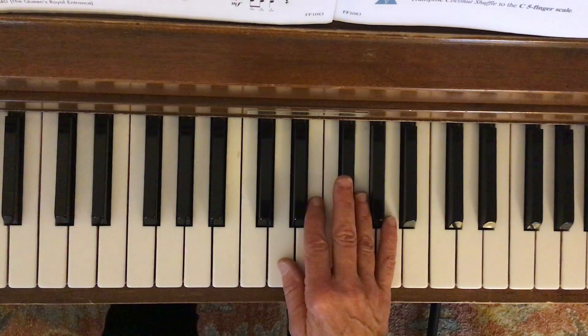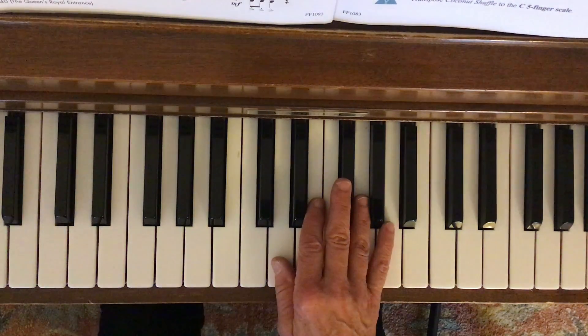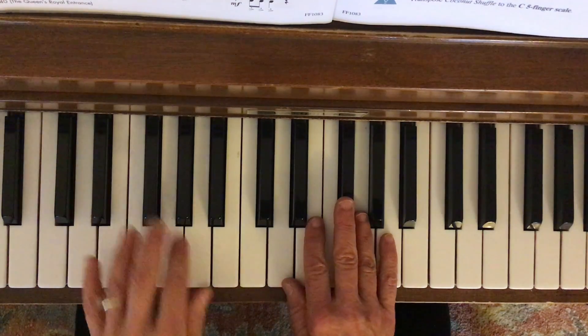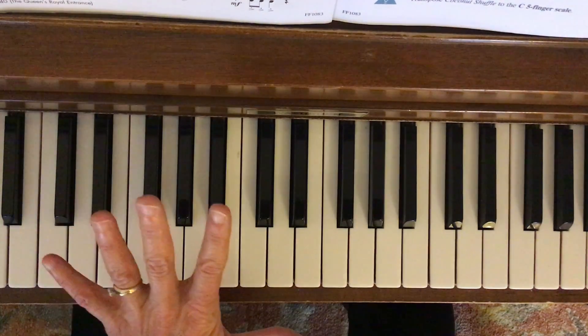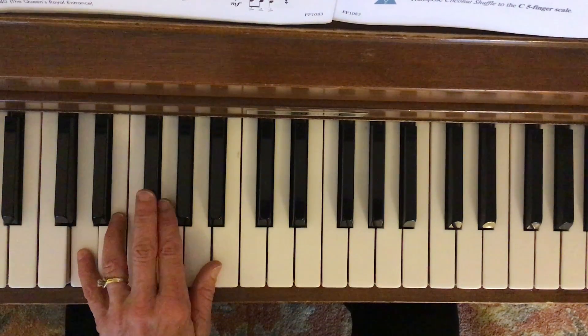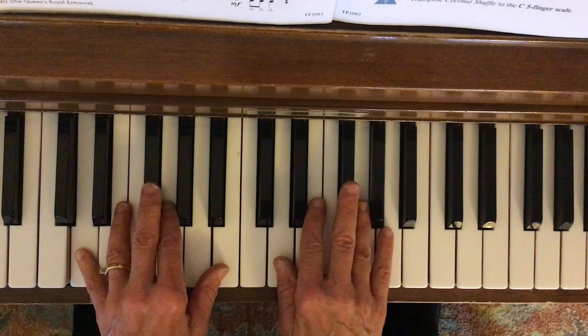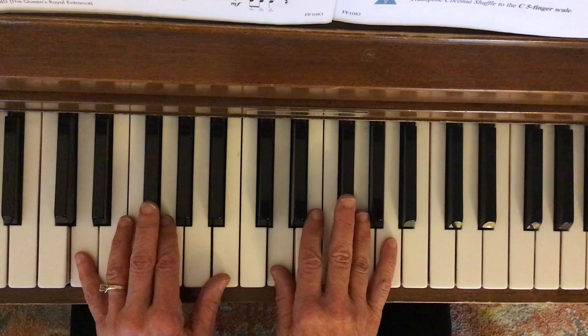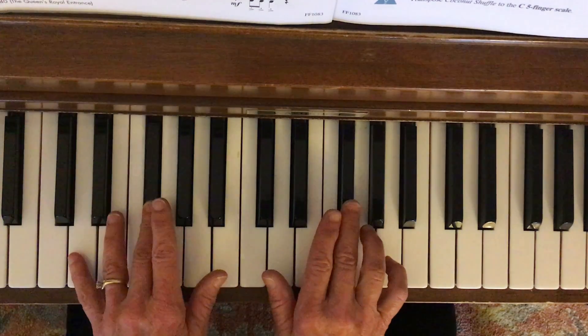This is Coconut Shuffle and it uses the D five finger scale. Left hand is going to go with my pinky on D below middle C. Right hand, my thumb is on D right above middle C. And in this five finger scale, the D five finger scale, you're going to have an F sharp.